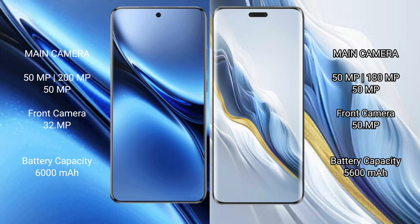Vivo X200 Pro packs a 6000mAh battery with 90W fast charging support. Honor Magic 6 Pro packs a 5600mAh battery with 80W fast charging support.